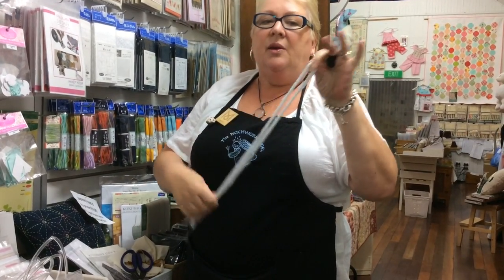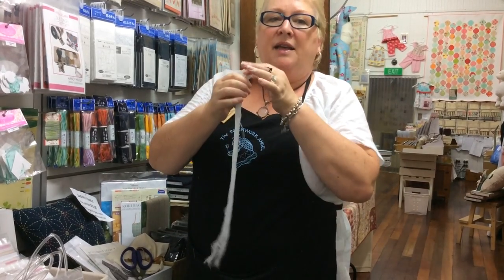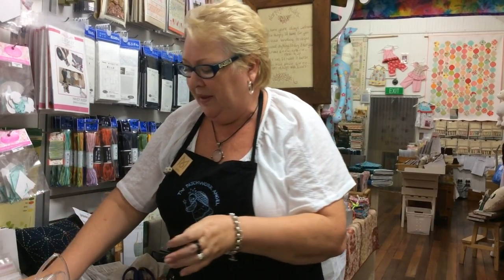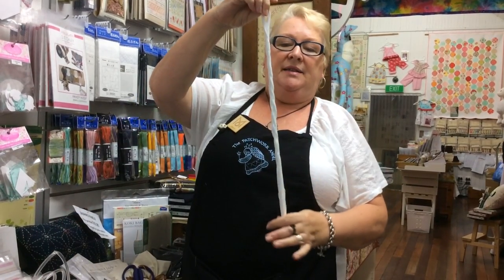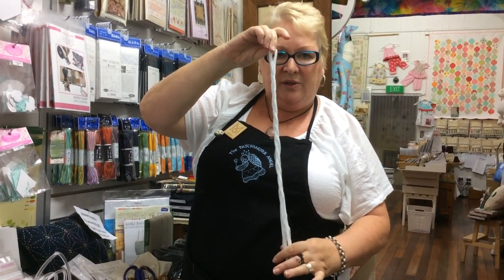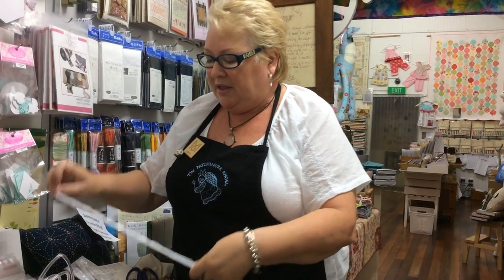Okay, then you ask your friend to hold the other end that's got the knot. I asked my friend earlier, who happens to also be my husband who holds the camera for me, and we loosely plaited that skein of thread. Once that's loosely plaited — and I stress loosely — you can then take one thread and pull it out as you need it without ending up with a big mess. Isn't that fabulous? I reckon that's one of the best little tips I've ever had.